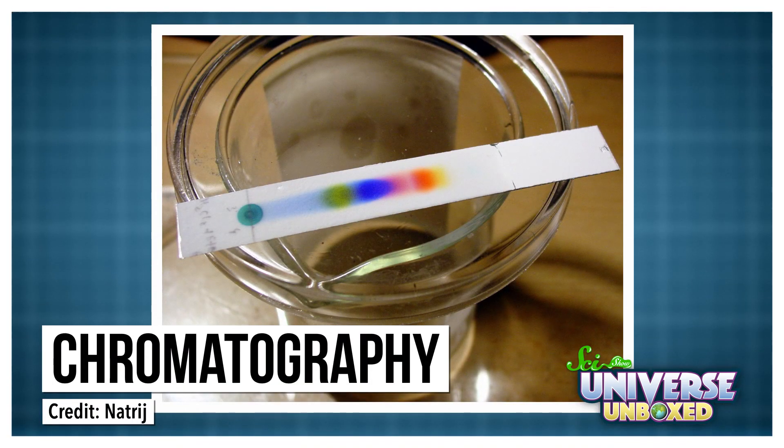This is called chromatography, and it's used in all kinds of science. For example, if an engineer wants to figure out what ingredients are in some chemical mixture, they could use chromatography to separate them out and figure out what they are. Chromatography isn't the only reason this activity worked though — if you want to learn more, you can keep watching.